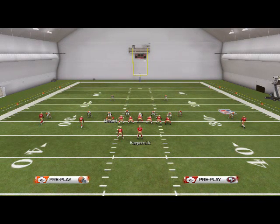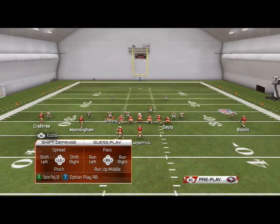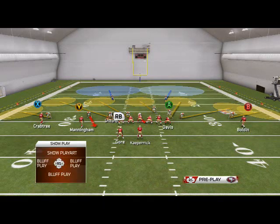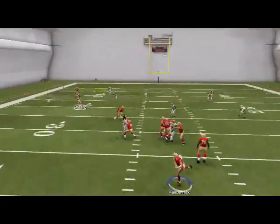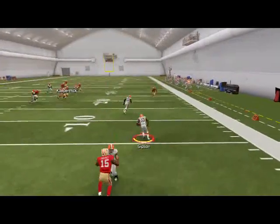What we like to do is use disguise cushion coverage. So once again we're going to Run Commit down, globally zone the linebackers, Man Align — those are our simple setups — and then hit Triangle Triangle, or Y Y depending on what console you're on, to activate disguise cushion. What's going to happen is these yellow zones, and all the zones for that matter, are going to play deeper. So here we're run-committing still, and if we try to throw that streak, you see we have a lot better opportunity to get back on it.